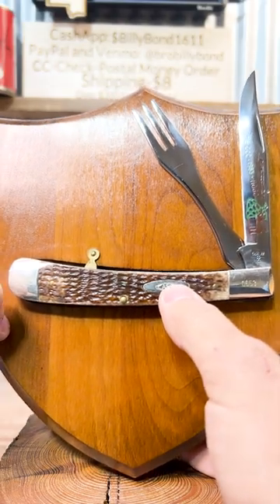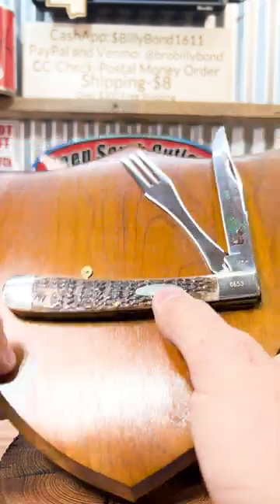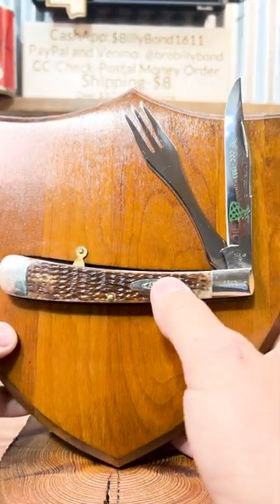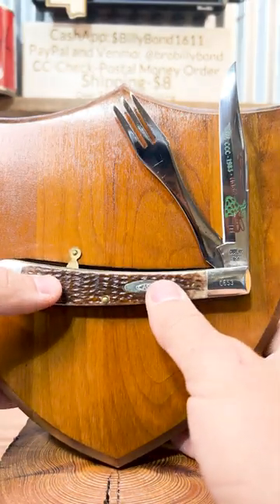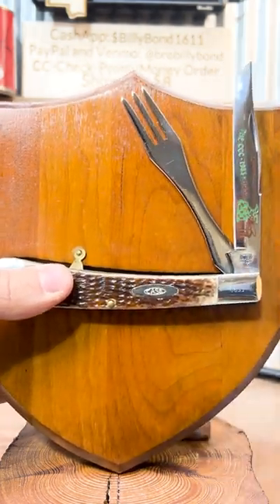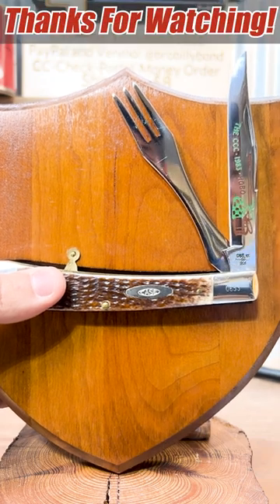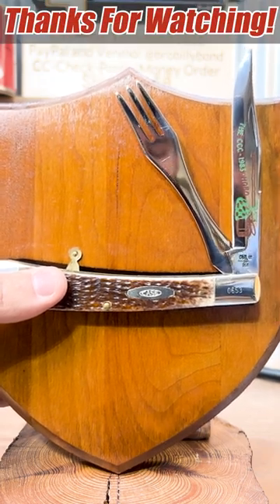If you're interested in it, holler at us here at Deep South Cutler. We've got all kinds of different things. Hobos are tough to get — they're in the vault. Good times, great knives, even sometimes great forks, great spoons. Y'all like and subscribe. Thanks for watching. Join us on Facebook for our Thursday night auction. Until next time, thanks for watching.